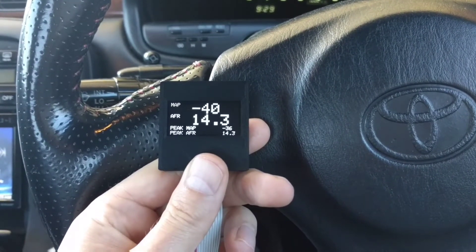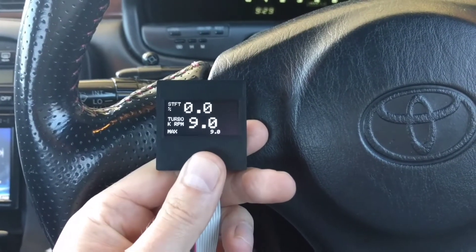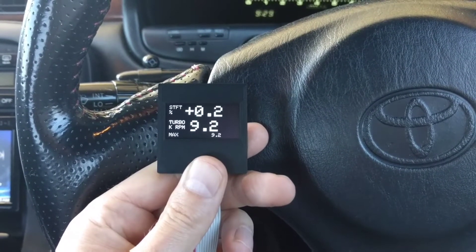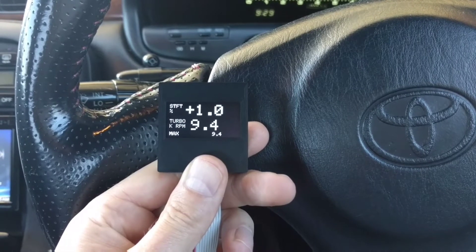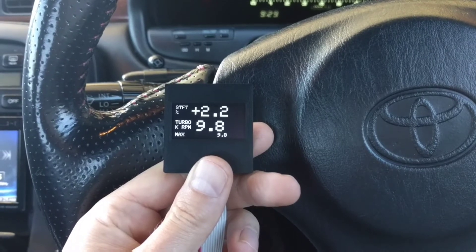Single press for the next screen: manifold pressure and AFR. Ethanol I don't have hooked up. Short-term fuel trim and turbo RPM — so how much the ECU is adding to achieve the target AFR, and turbo RPM because I've got a sensor.